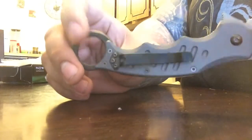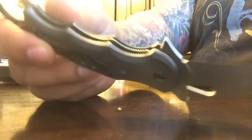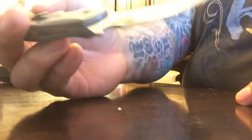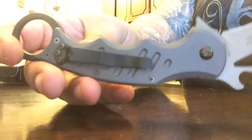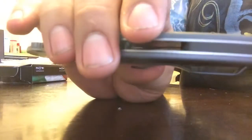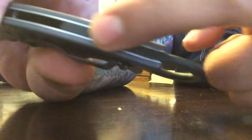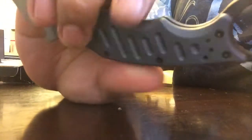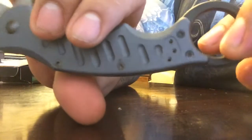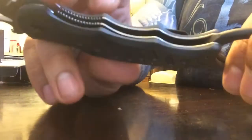The only thing I would change is adding some jimping on the back here, but other than that it's everything you can ask for in a self-defense knife. My cheap karambit — the ring on it didn't have a spine. On this one, a spine runs down half the handle; it's a one-piece construction that also acts as a block spacer. That's the difference between a cheap karambit and a well-built high-end karambit.